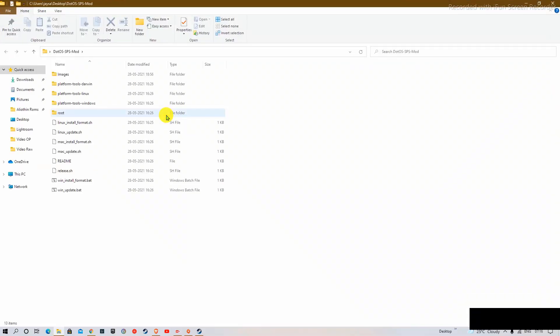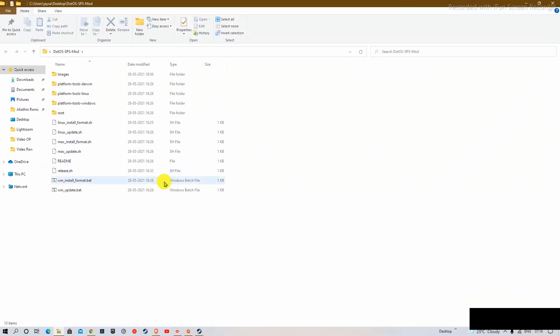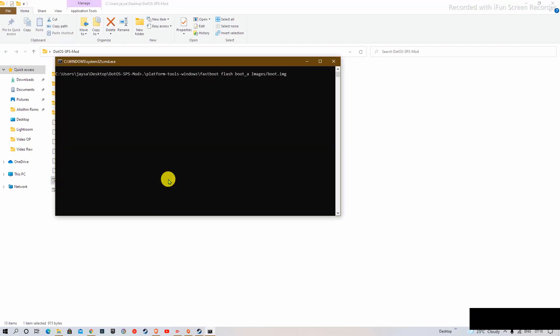Once all of this is done, connect your phone to your PC and click on the winformat.bat file. Once you have clicked on that file, the process for installation of the ROM will start, and once this process finishes, your phone will reboot into .OS. You do not manually have to do anything. If by chance you face an error where it's stuck on waiting for devices, make sure you reinstall the drivers and your installation will start again.